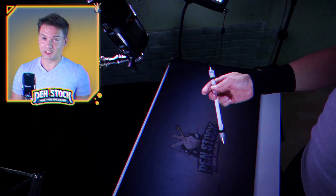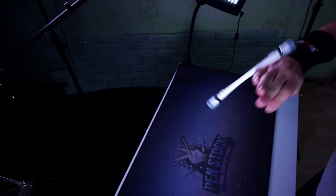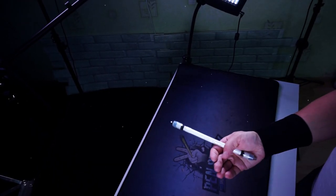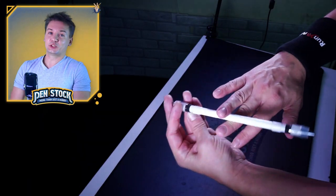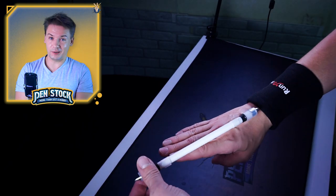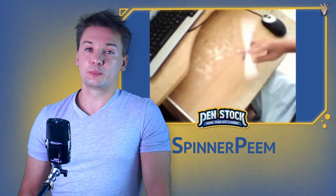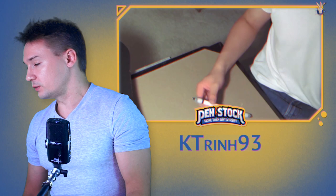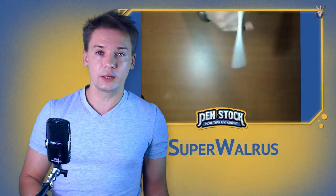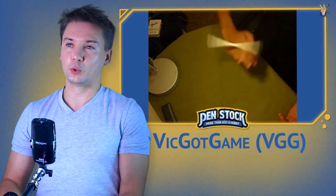So High Tour looks like this. Basically it consists of three parts – a starting trick, which can vary, hand bust, which also can vary, and fingerless thumb around. There are several ways to do High Tour – Spinner Pym showed it one way, Catwin showed another, Super Walrus also another and VGG completely another way. This is one of those tricks, execution of which depends on your style.